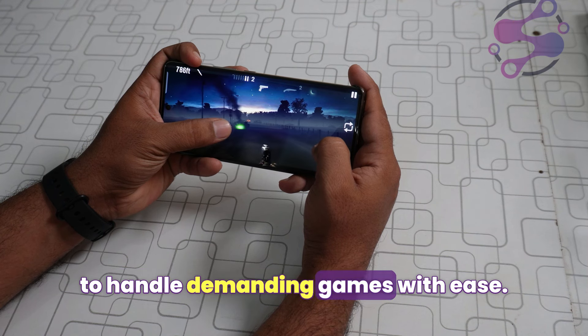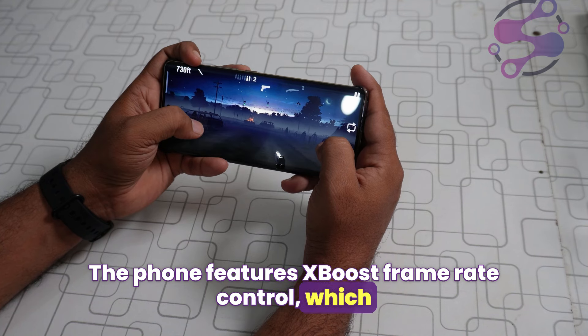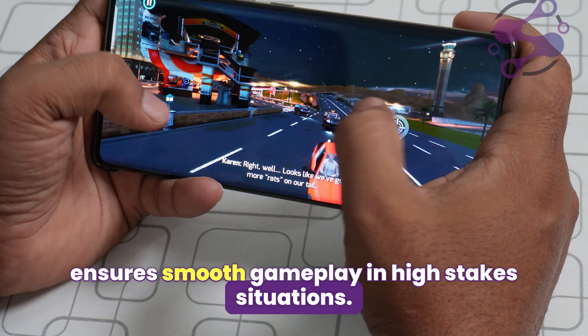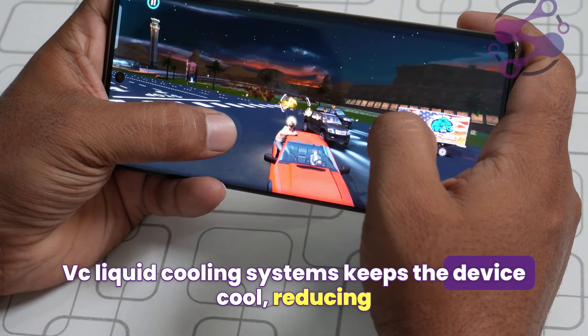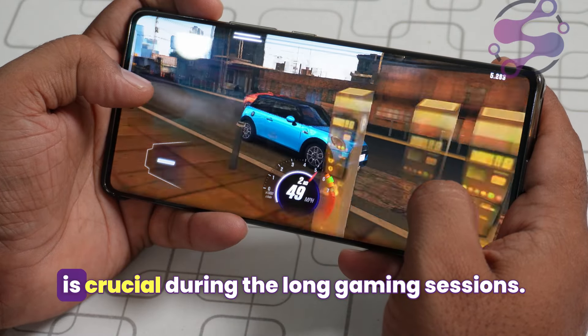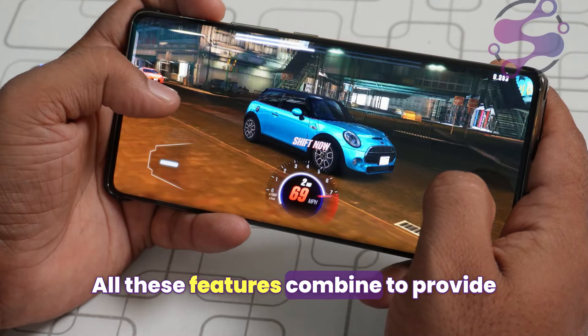Gamers will appreciate the Infinix Note 40 Pro's Helio G99 Ultimate chipset, designed to handle demanding games with ease. The phone features X-Boost frame rate control, which ensures smooth gameplay in high-stakes situations by consistently maintaining near-maximum frame rates. The VC liquid cooling system keeps the device cool, reducing the core temperature by up to 70 percent Celsius, which is crucial during long gaming sessions. All these features combine to provide a high-performance gaming experience that's both enjoyable and reliable.